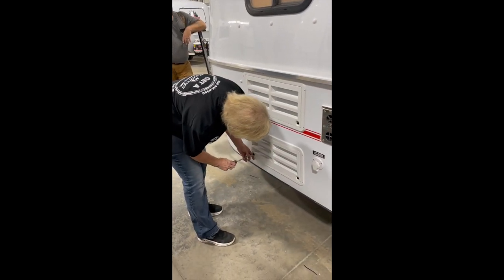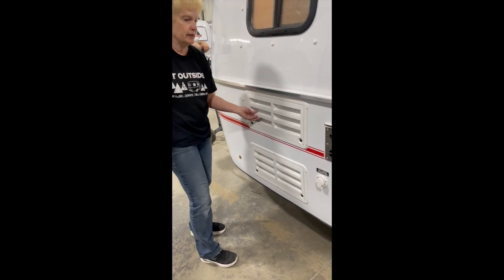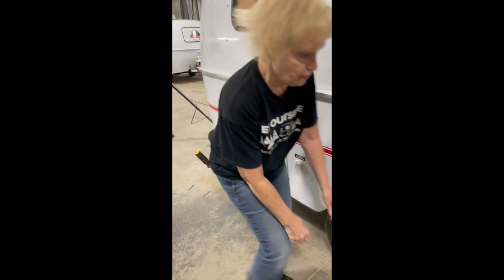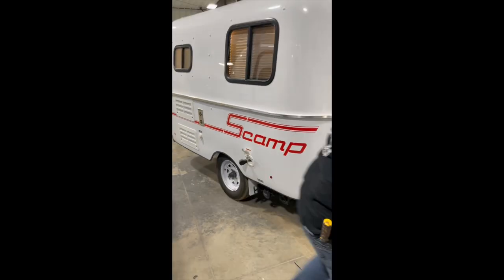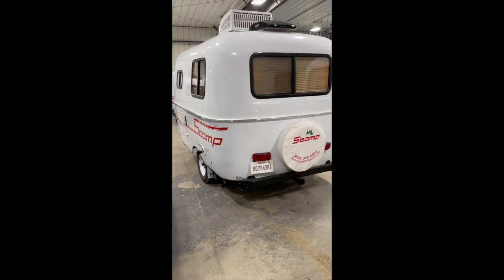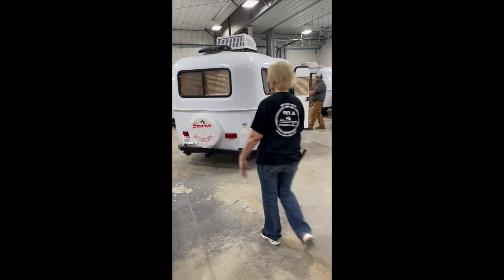Before you go down the road, always check these — make sure they're tight. We're going to move out here so we can put your awning out. No awning.